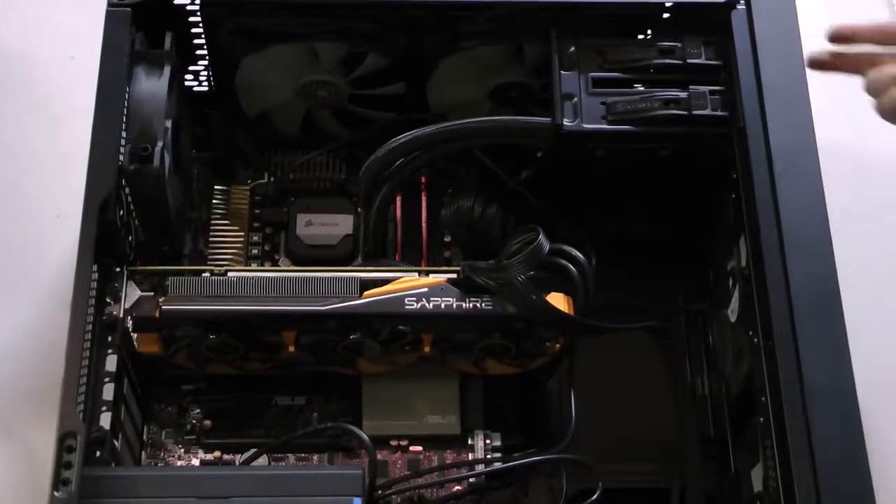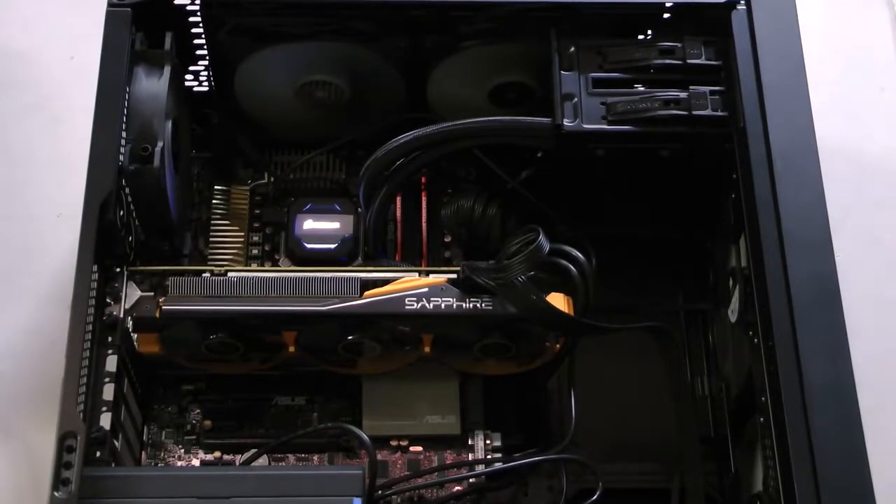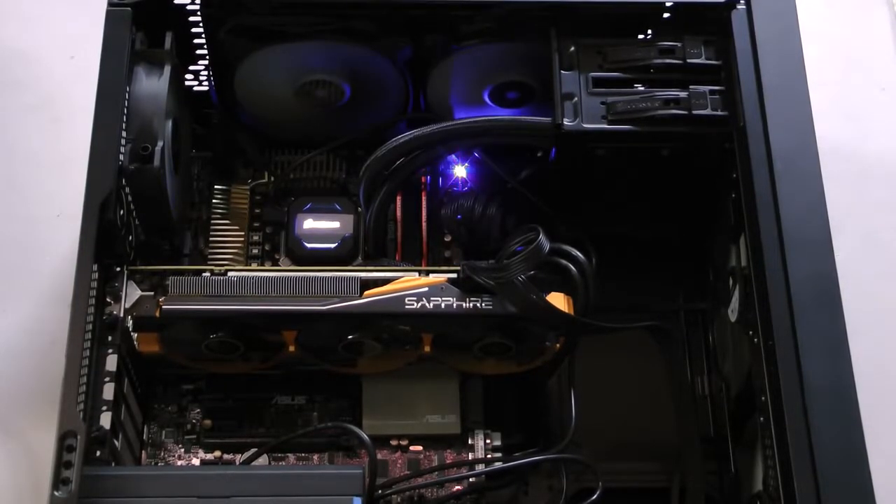If you follow the directions, your new H110i GT should be ready to go. This is Dustin Sclavas with Corsair. Thank you for watching.